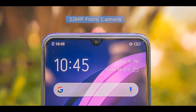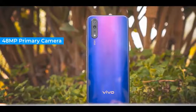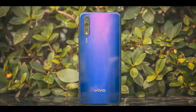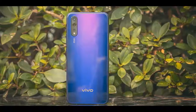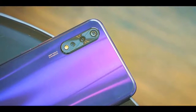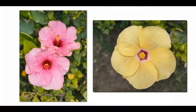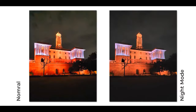The Z1X has a triple camera setup at the back and a single 32-megapixel Samsung sensor at the front. The main rear camera is a 48-megapixel Sony IMX582 — the only difference from the IMX586 is that the 582 cannot shoot 4K at 60fps, but that's not a problem since the Snapdragon 712 inherently can't do that either. You also have a wide-angle sensor and a bokeh sensor for depth effect. Vivo has been doing a phenomenal job with camera algorithms.